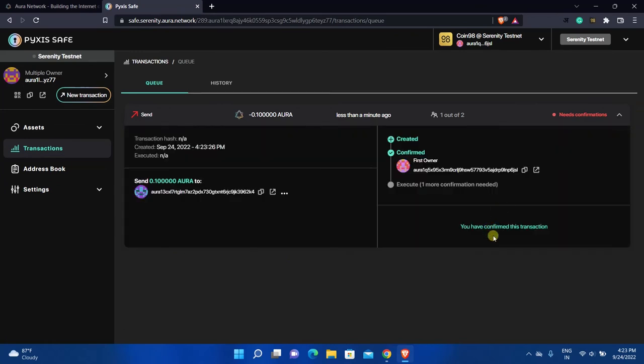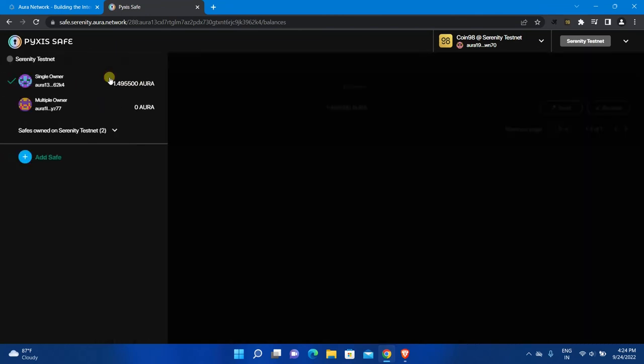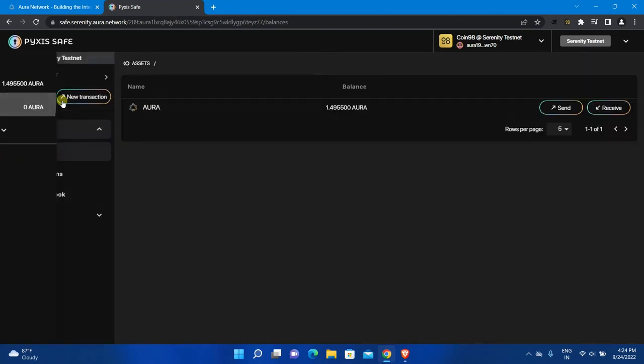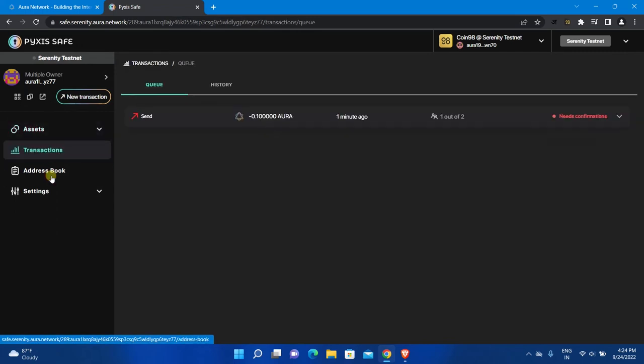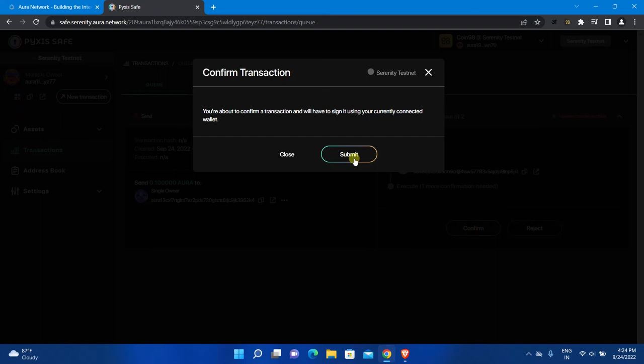If you click on this transaction, you will see a "You have confirmed this transaction" message. You will also see that one out of two confirmations is completed. Now you need to execute this transaction from the first wallet, because the first wallet is also an owner of this safe. Go back to the first safe, click on the arrow to see all safes, and select the multiple-owner safe. Open the Transactions tab and click on the transaction to see details. As you can see, the first owner already confirmed the transaction, but the second owner can still cancel it using the Reject option. Click Confirm to execute the transaction.